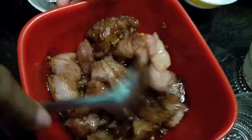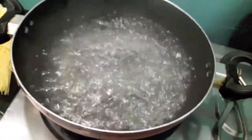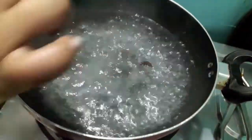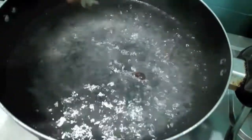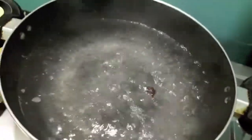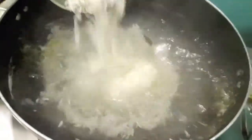Then we'll boil our rice. I have a pot of boiling water. To this I add all spices — star anise and cinnamon stick — then salt, lemon juice, almost one tablespoon of oil, and then the rice. We'll cook it till the rice are done.